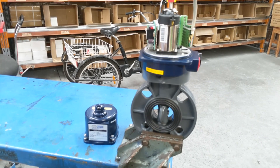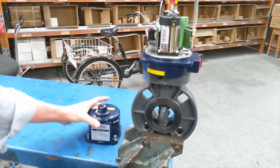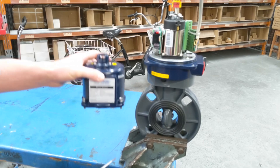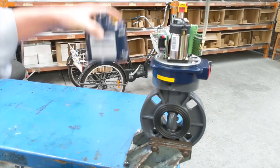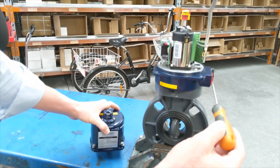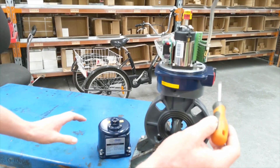Here we have our electrically actuated PVC butterfly valve. The housing for the electric actuator is off — we've just got it coming from our test rig so I can show you it working. Usually when it's wired up, this housing will be on top and the cable entry will come through the cable gland here — the proper IP67 cable gland.